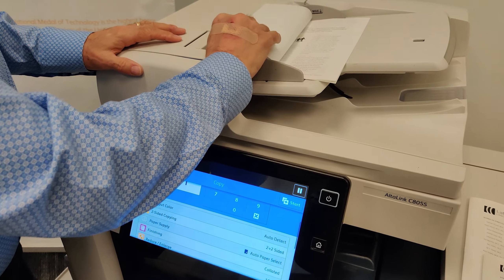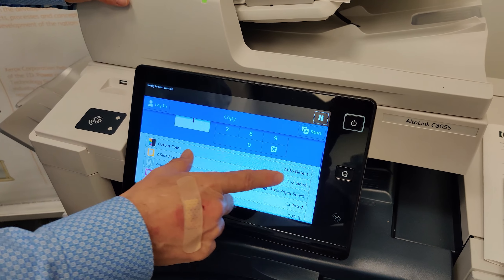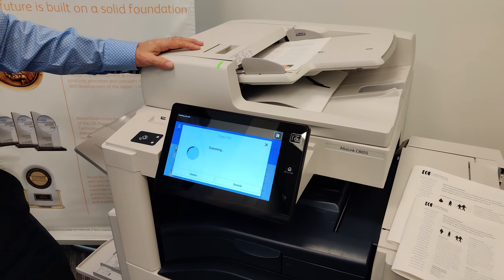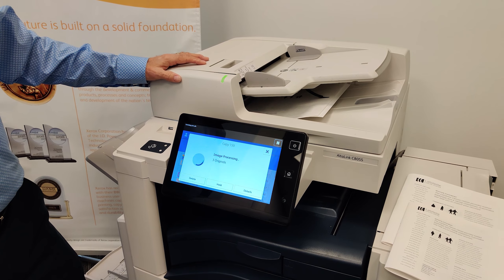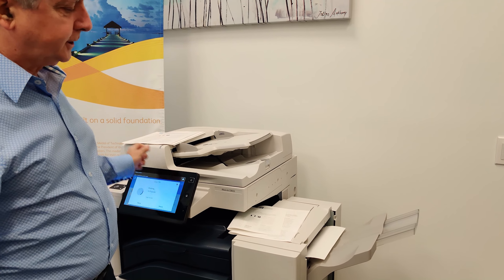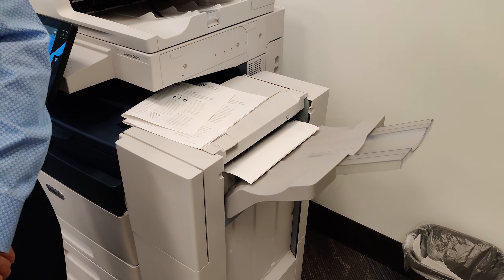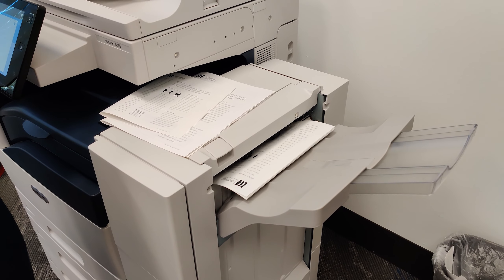Don't worry about how many pages are one-sided and how many pages are two-sided. Just pick two to two-sided and hit start. Your copy, as it comes out, will match the original sheet for sheet. One-sided originals will come out as one-sided copies, two-sided originals will come out as two-sided copies, all collated together.